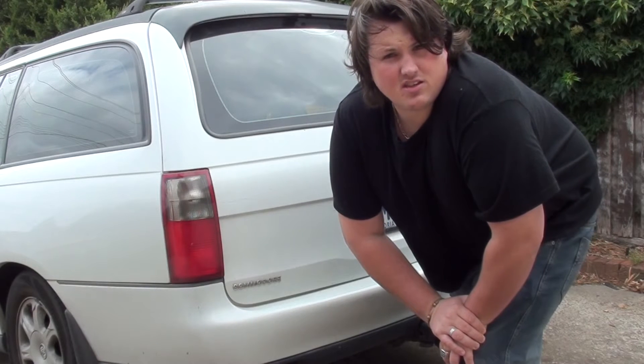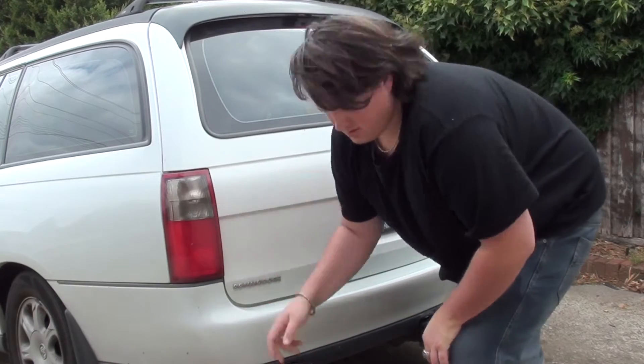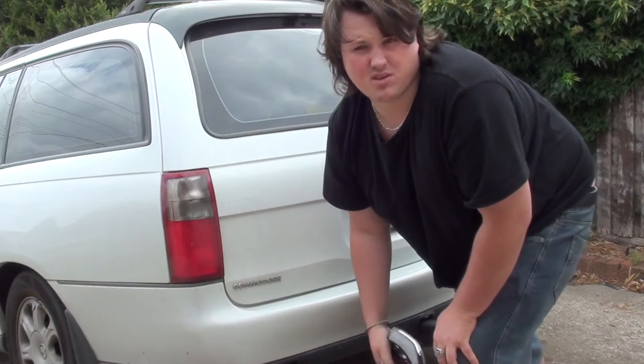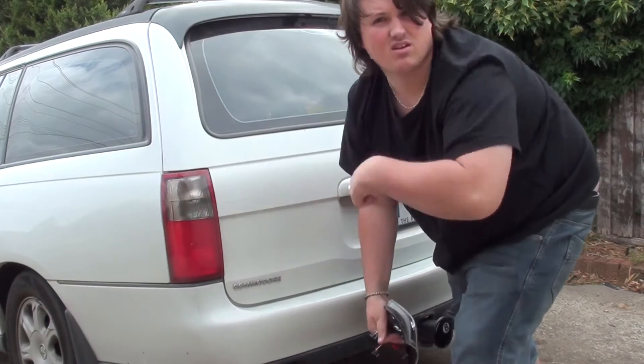G'day, today I'm going to show you how to change the lights for a VT Wagon from the stock original ones up to some custom ones. Some of the benefits of doing this might be because the old ones are cracked or you just want to have that custom feel. I'll show you how to do it.